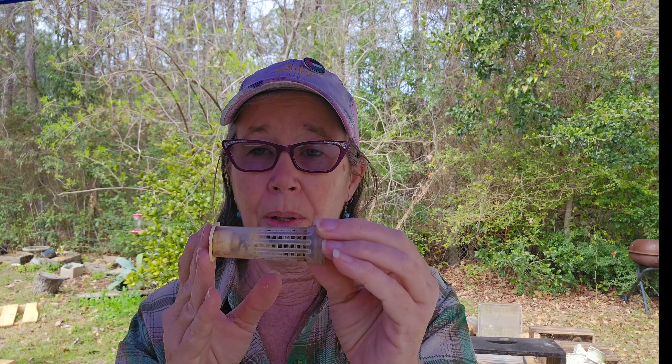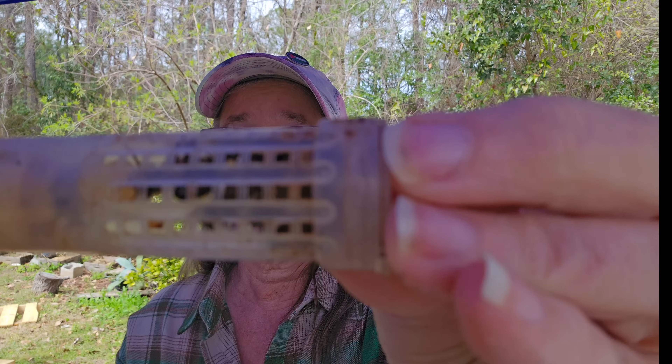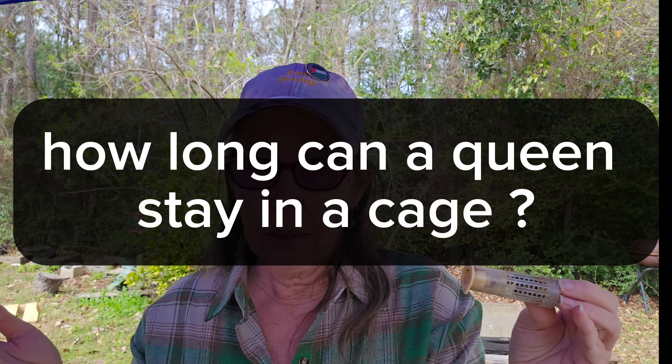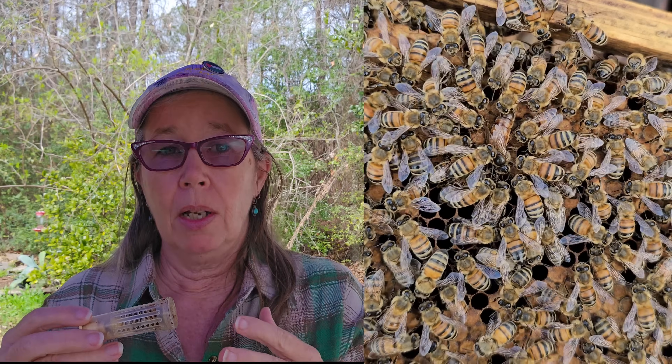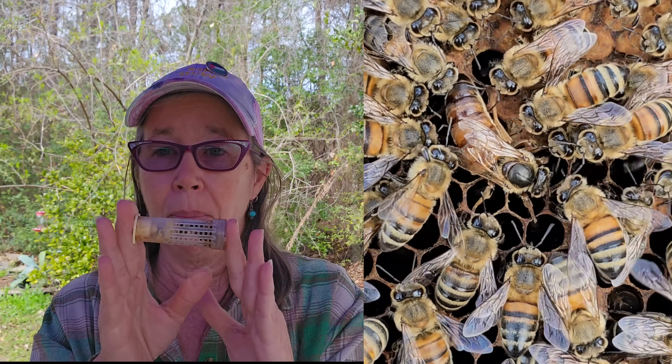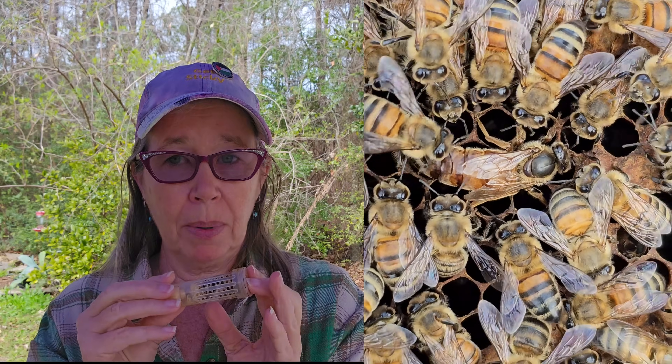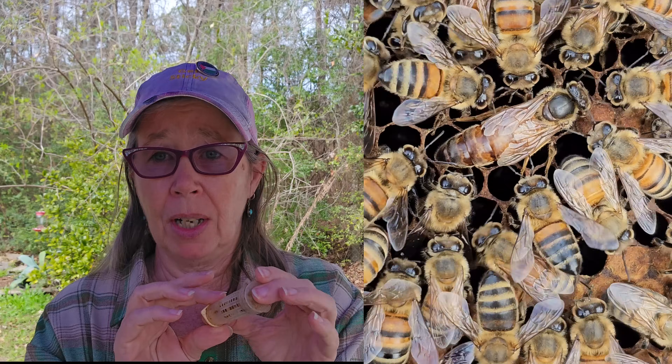So I caged her and I put her in my car. How long can a queen stay in a cage? This queen is mated — I can't imagine that she's not — but she's not marked, so I don't know where she came from or why. When I put her in, I ship queens, and I put anywhere from four to eight workers. I've had queens get stuck in the mail and they have made it well over a week.